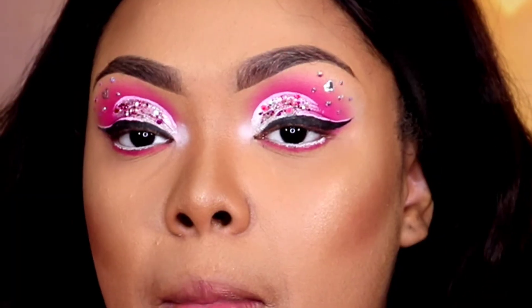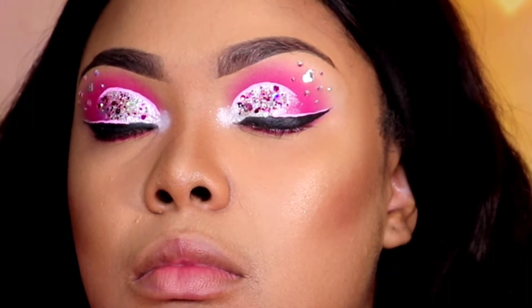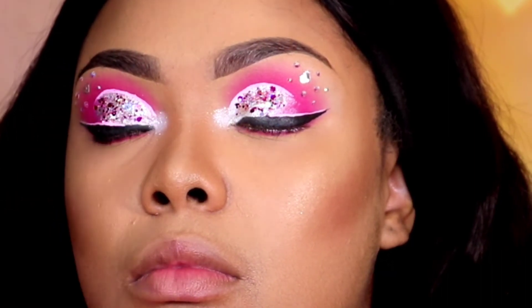On top of that white shadow I'm going to add the Icy pigment so that it has a shine. I want the whole eye to shimmer.